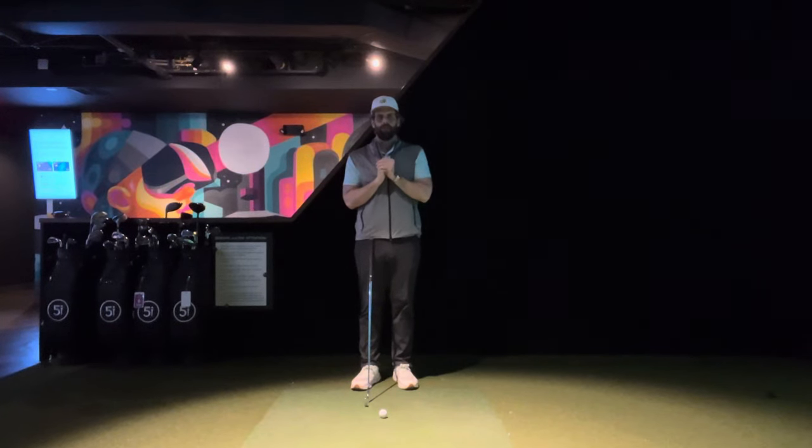All right, gang. Coach Dan back. The video I got for you today is going to be short and sweet, but hopefully productive and beneficial.